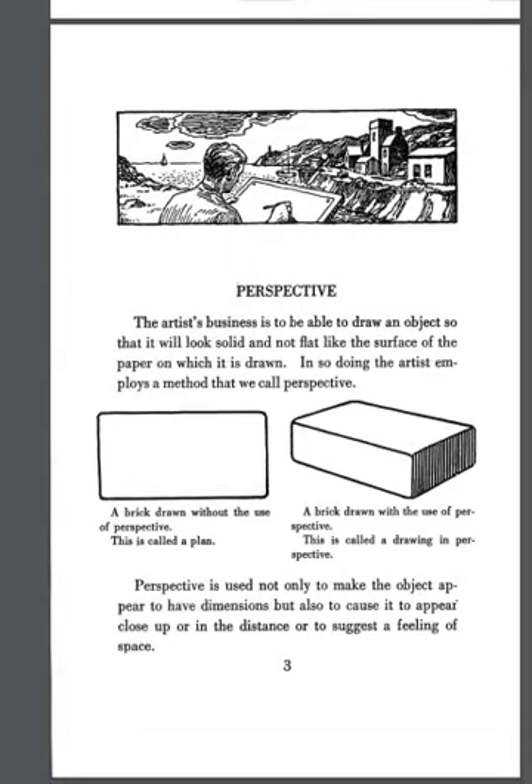He says: perspective is the artist's business — to be able to draw an object so that it will look solid and not flat like the surface of the paper on which it is drawn. In doing so, the artist employs what we call perspective. So we're taking that flat brick shape and giving it a 3D aspect.